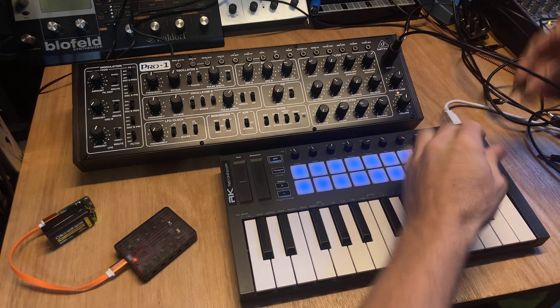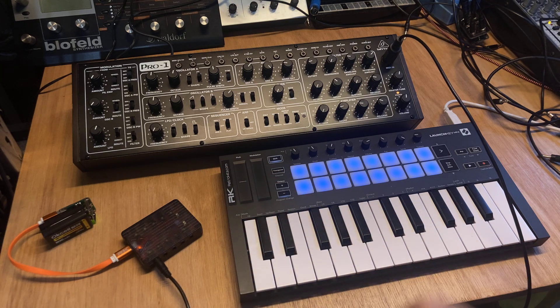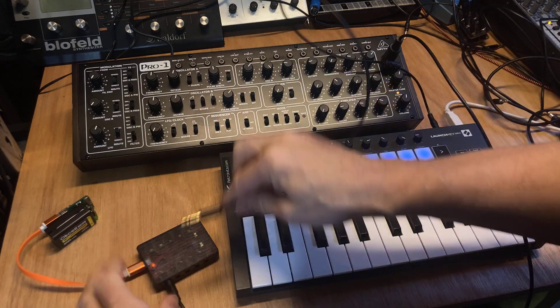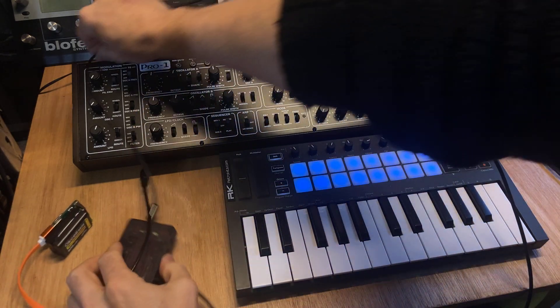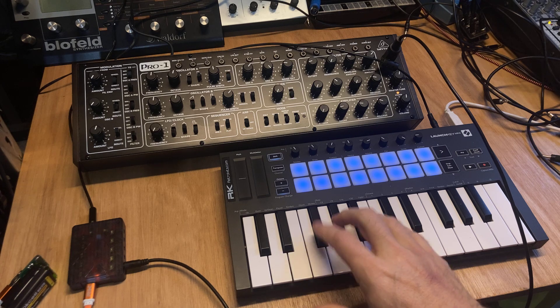So in order to do that, I'll just connect the MIDI to a MIDI out of the RK006 and I'll get a cable here. Connect that to MIDI in. So what we have now is we're playing the Pro 1 through the RK006.